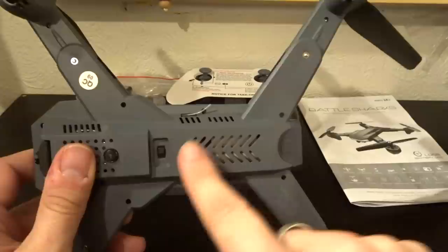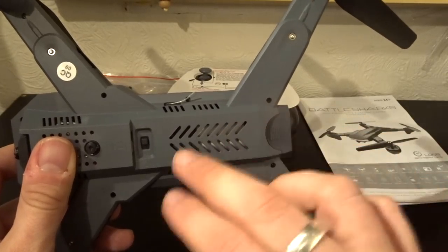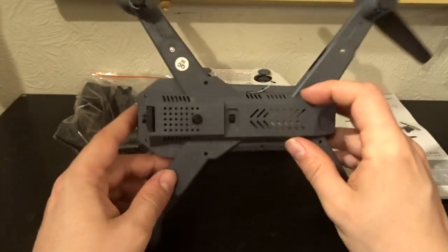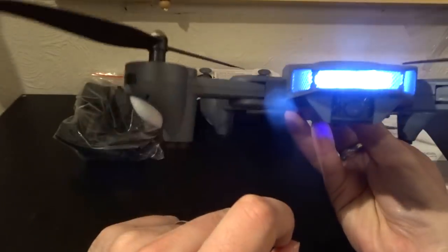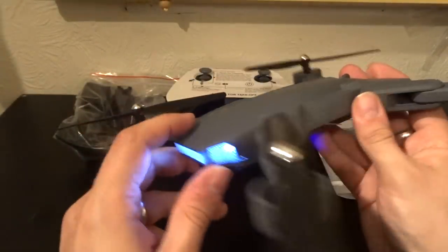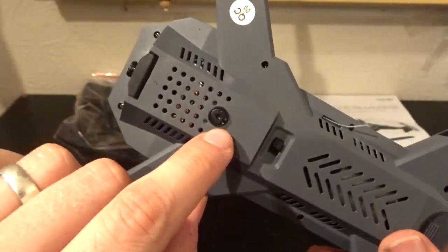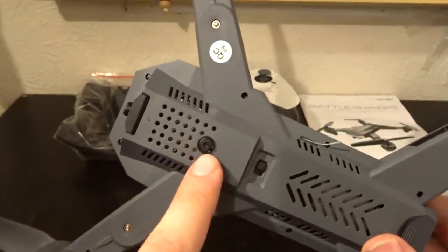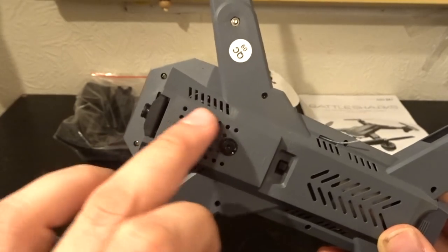On the underside of the quad we have aeration holes for the battery to breathe — drawing heat off the battery to keep the electronics and battery cooler. The on/off button is here too. Let's turn it on and look at the LEDs: green LEDs to the front, blue LEDs to the back, and a brilliant, amazing blue LED — it's not white at all. Should have no problem seeing orientation. There's also a 0.3 megapixel downward camera used as optical flow, so hopefully we'll get nice stability along with barometer-based altitude hold.